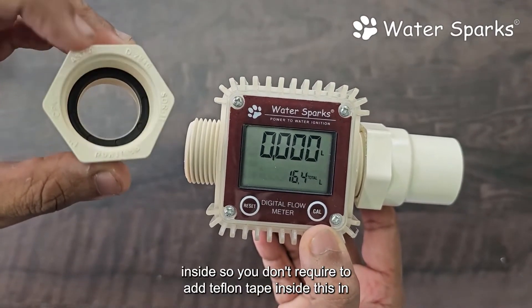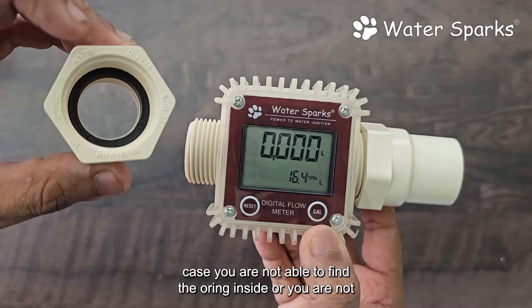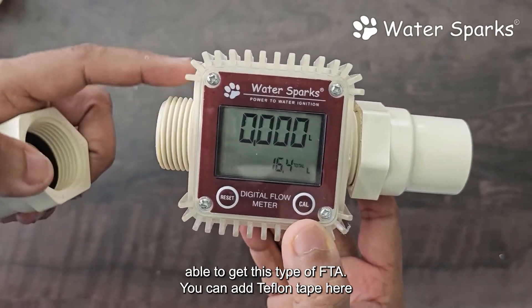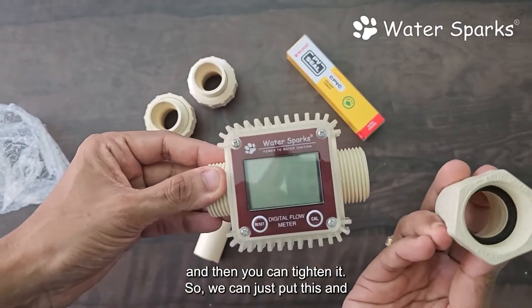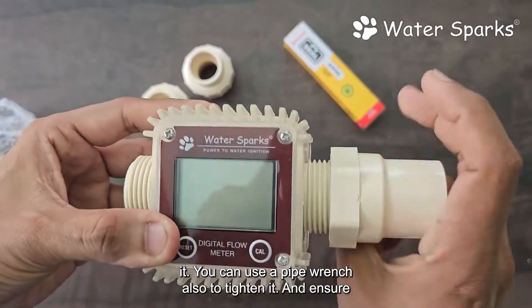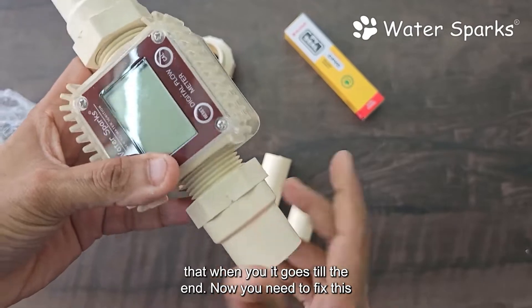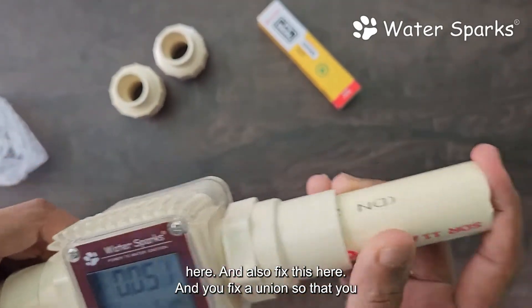This FTA has got an O-ring inside, so you don't require Teflon tape. In case you are not able to find the O-ring inside, or you can't get this type of FTA, you can add Teflon tape and then tighten it. We can just do a hand tight, and if needed you can use a pipe wrench to tighten it — ensure it goes all the way in.